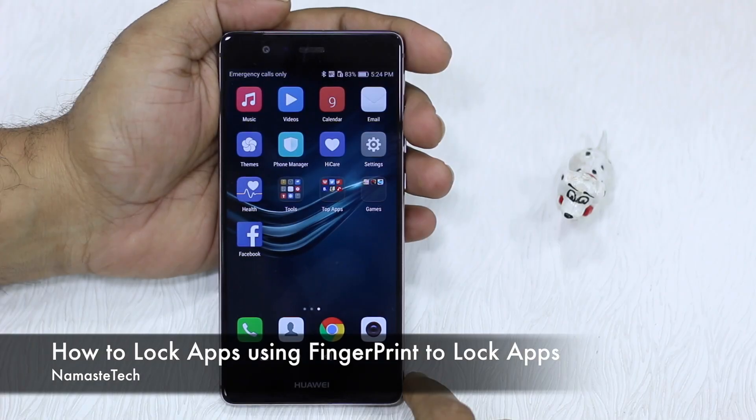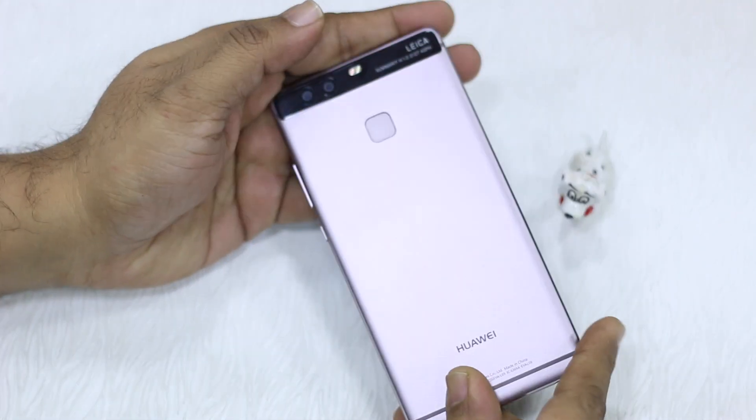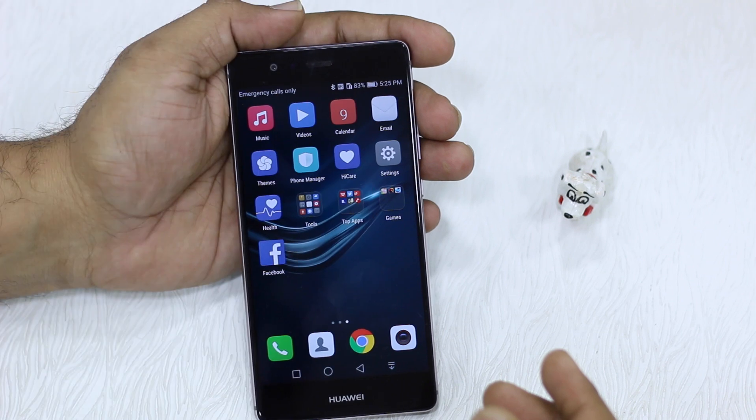Namaste guys, Ashish here for Namaste Tech. We've got Huawei's P9 which comes with a fingerprint sensor. This can be used to lock down your apps, which is more useful than using a pin. So how do you enable it?